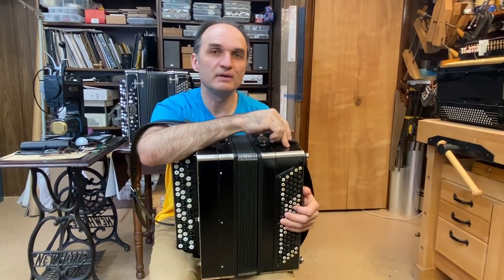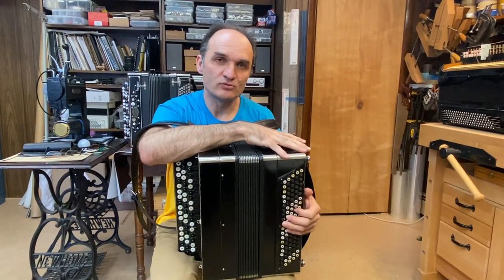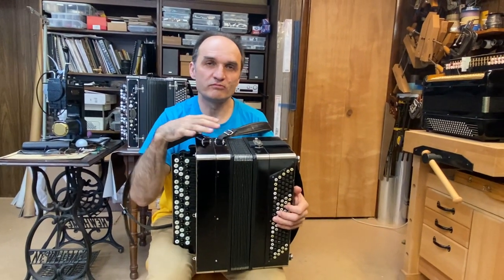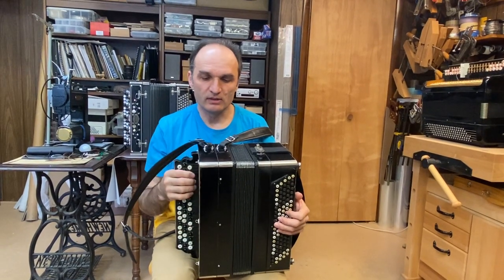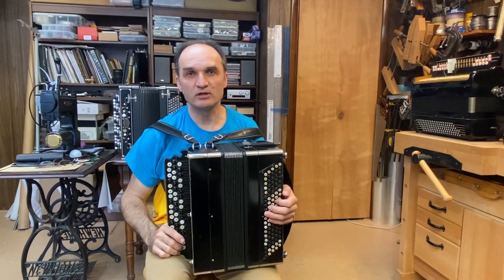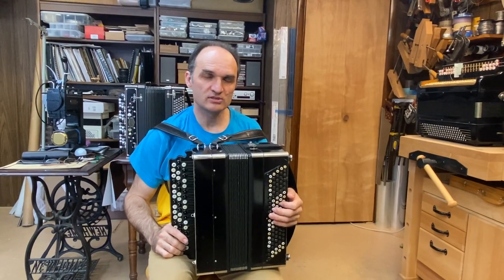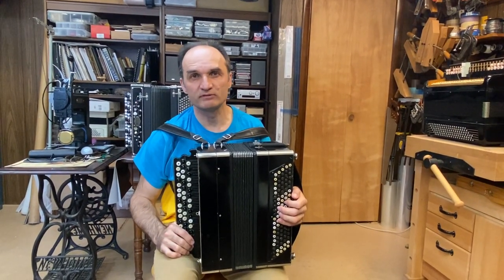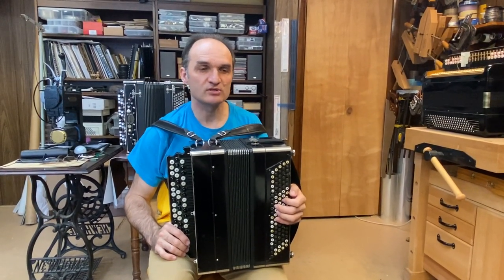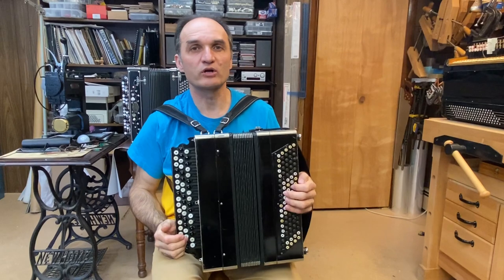This bayan was made at the Tula factory, probably in the 1940s — I'm not sure exactly. I did some work on it, although most of it is original. This bayan has a very good response and I want to show it as an example of bayans that can be used if you want to play soft — quiet but still with dynamics. Let me play a melody and then I'll talk about the work I did.